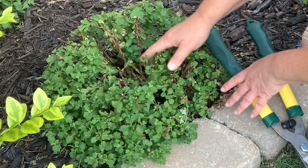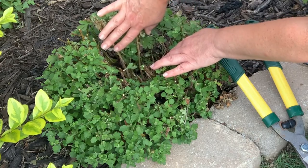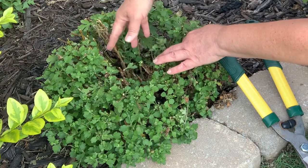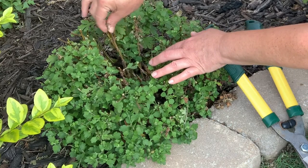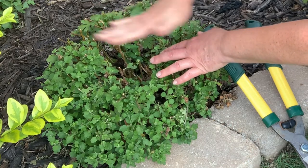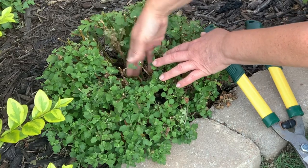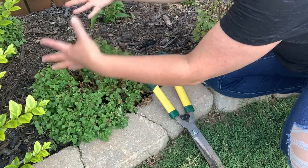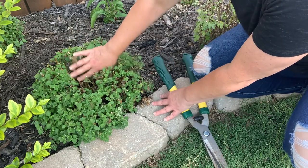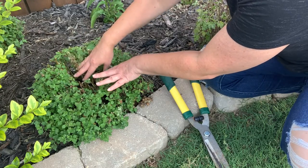There are several benefits to cutting our mums back throughout the summer. One of those is that it opens up that center that can often be rotted out from moisture and lack of sunshine. It opens that up and allows air to circulate throughout the mum, allows sunshine to get in, and then it fills out with new growth — making your plant nice and thick and full and more sturdy and strong so that it doesn't crack open and split in the fall.